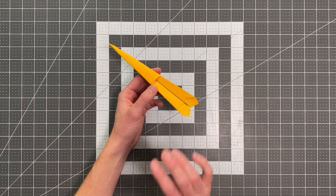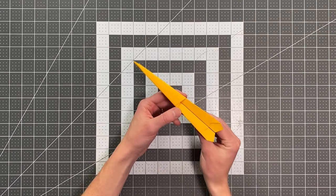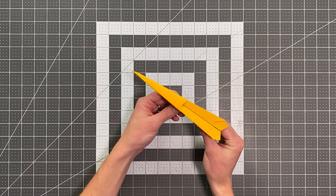It's absolutely incredible, and even better, it's not that hard to fold. Let me show you this plane in flight and then we'll teach you how to fold it.